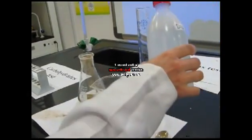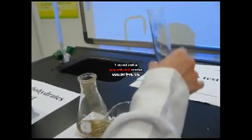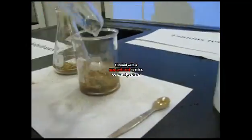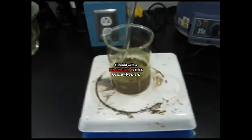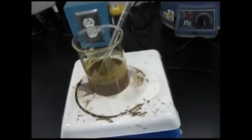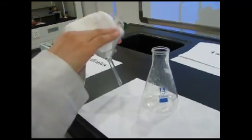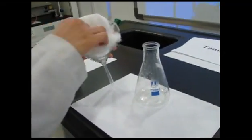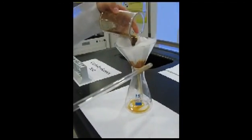In the beaker, put around 70 ml of water and mix. Put the aqueous extract on a hot plate until it boils. While the aqueous extract is boiling, prepare for the cotton filtration by putting a piece of cotton in the funnel. Then filter the aqueous extract.